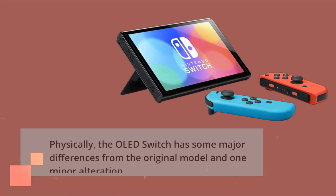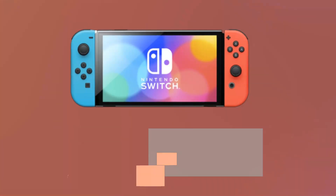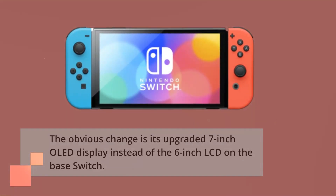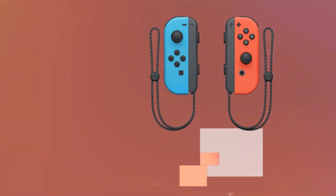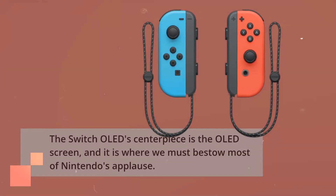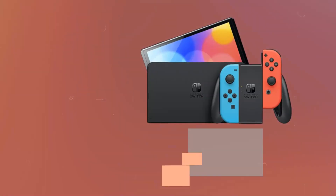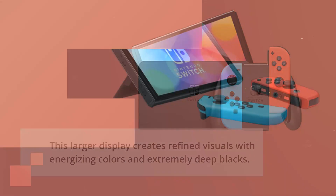Physically, the OLED Switch has some major differences from the original model in one minor alteration. The obvious change is its upgraded 7-inch OLED display instead of the 6-inch LCD on the base Switch. The Switch OLED's centerpiece is the OLED screen, and it is where we must bestow most of Nintendo's applause.